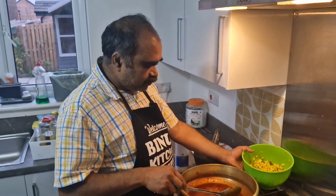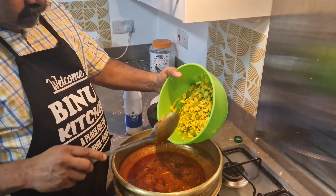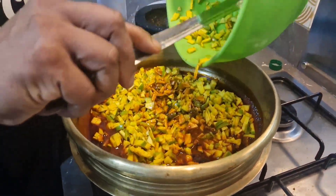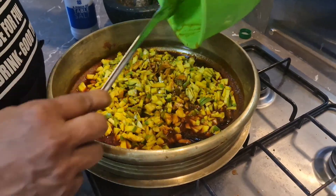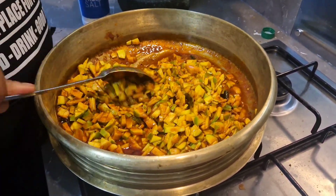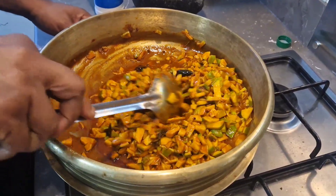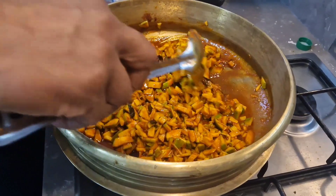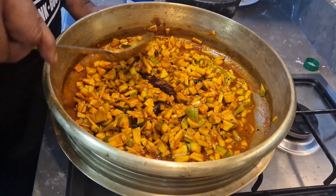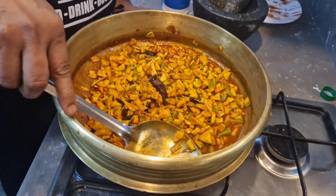Now I'm going to add the gravy. I am going to put it on the plate. We will make a few more minutes.